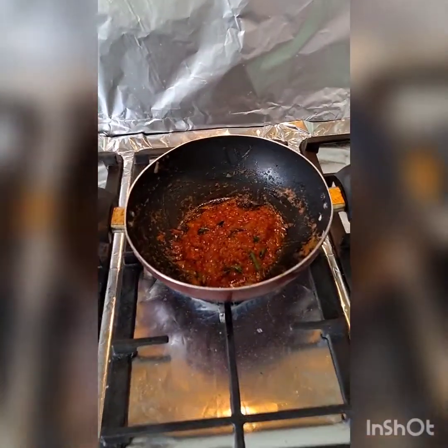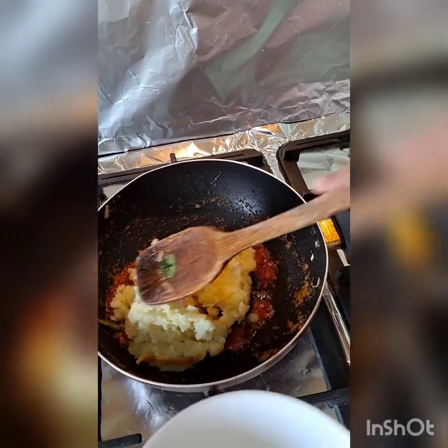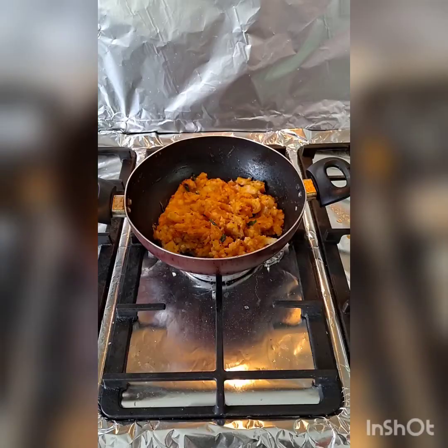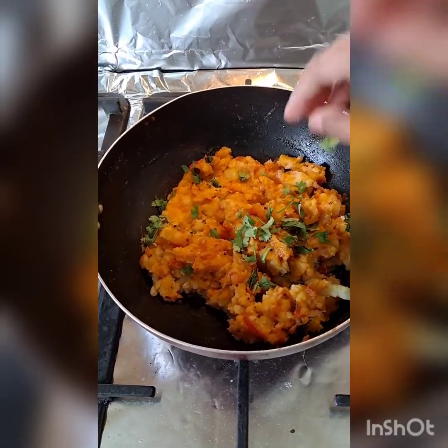Here you can see our tomatoes are ready. We are going to add the mashed potatoes and give it a mix — you can turn off the flame now. I'm adding coriander and we'll start preparing the dough.